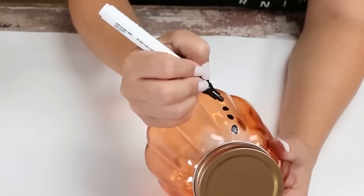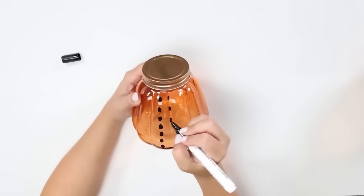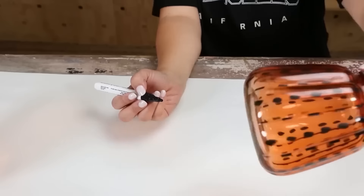I started by drawing some ovals down vertically on my jars. Then I went back in and put hash marks all the way around. Let these jars sit out and dry.